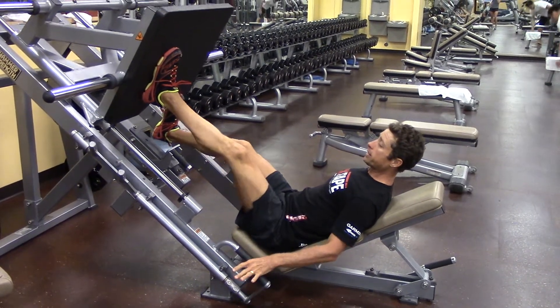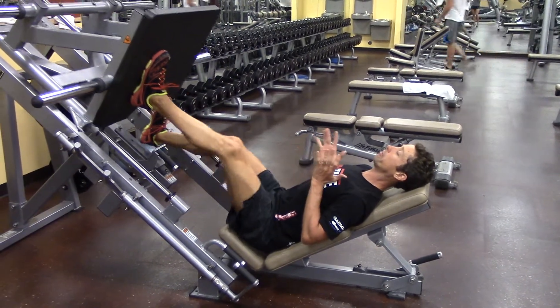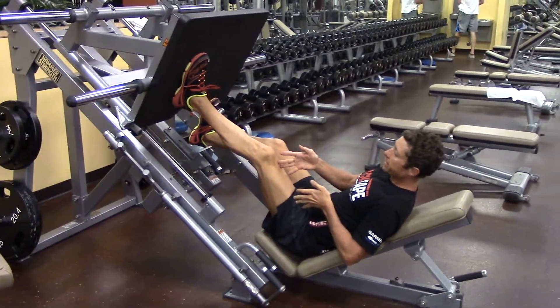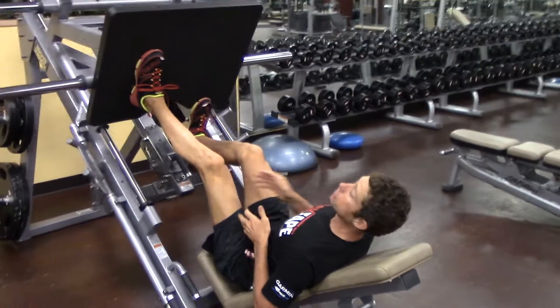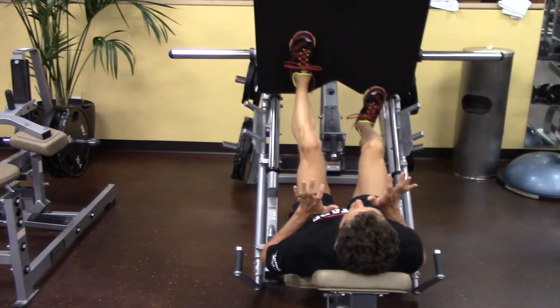I'm going to get it off the rack, and I want my knees and my ankles, my legs just to track towards me and away from me. This leg is the anchor leg, and most of the force is distributed through it. My right leg is just in a supporting role.